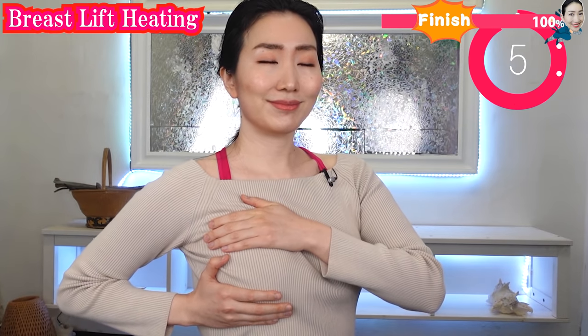Please give me your power by pressing the subscribe button. Finally, I realized: if you love your breasts, your breasts will love you back. Be in love with your breasts. Now I recommend these videos for you. See you at the next video.